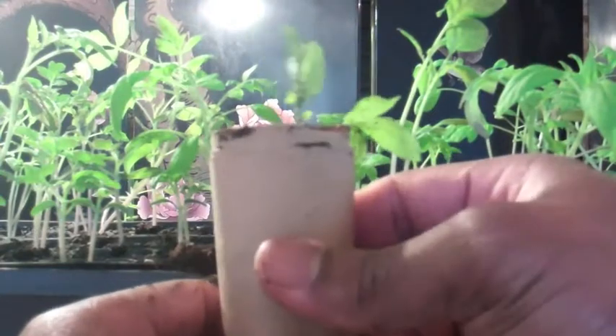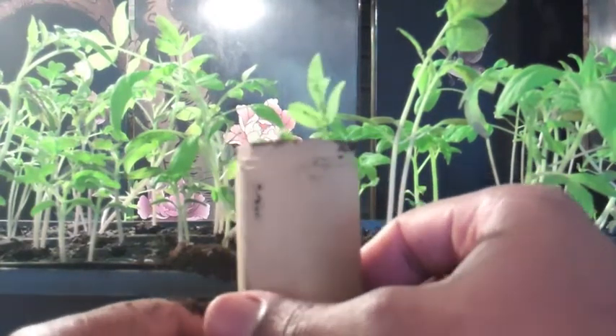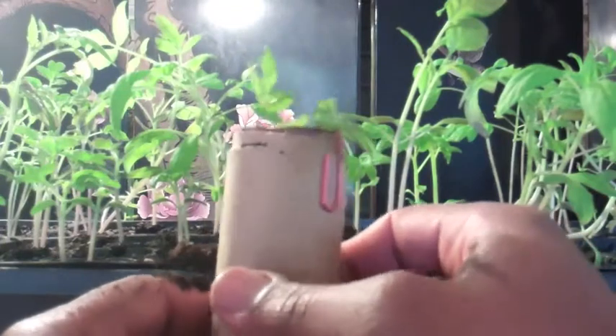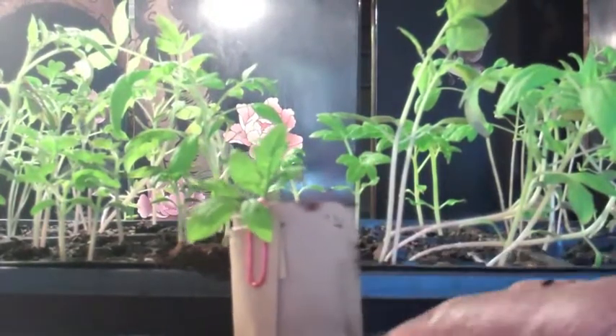And allow it to just continue to grow for about 20 more days — well, to April 1st — because I'm in zone 7, so I'll wait till April 1st to put these out. And by that time the plant will be up much higher, but all of that buried stem will be root structure.